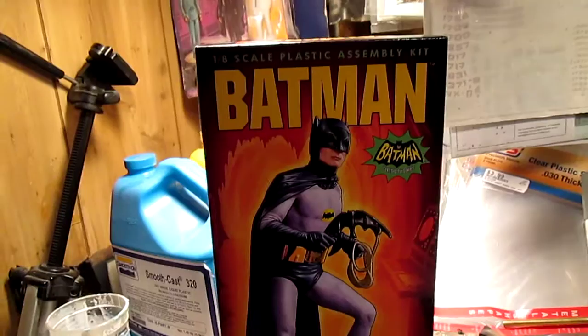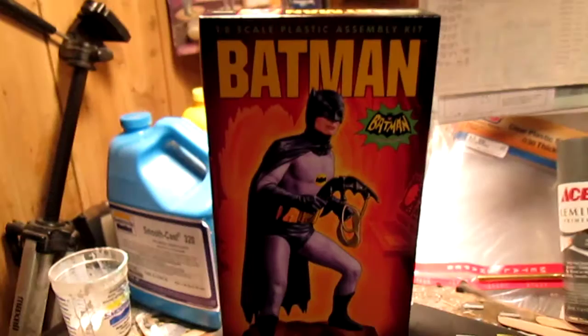Take a look at the Mobius model 1:8 scale classic Batman. I'll start with the box. It's very nicely done.